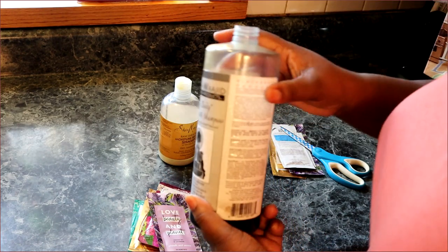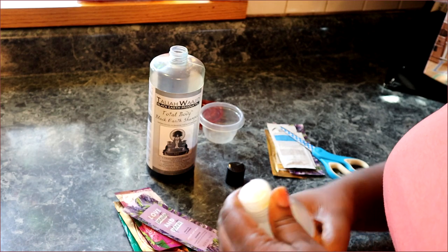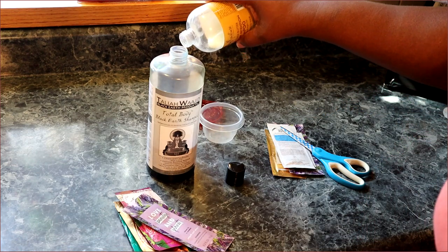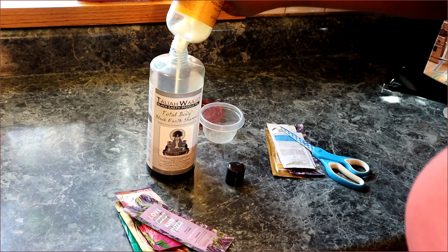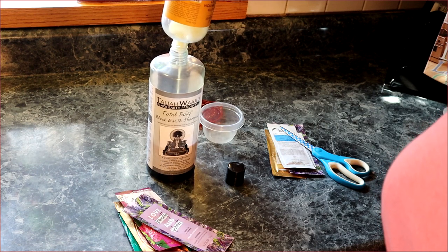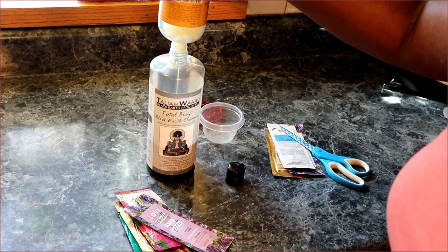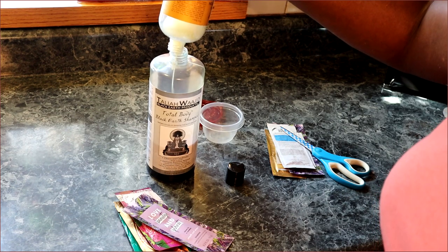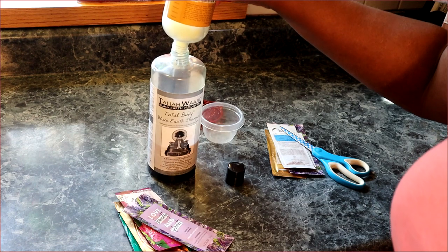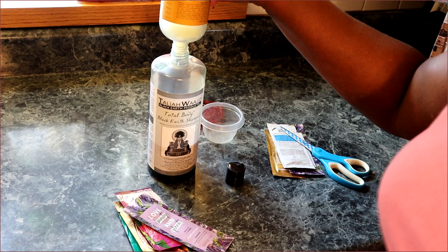I'm just going to take everything and put it all in one big container. It's taken me a long time to use this - I've had the Taliyah Wajid since 2014 and I don't gravitate to it. Once you get your hair regimen together and use all the products you like, a lot of stuff you've tried in the past you don't find yourself gravitating to anymore. I'm just going to stick to shampooing with regular sulfate shampoo and get rid of the non-sulfate - it's an in-between shampoo I don't need anymore. I'm just going to co-wash.